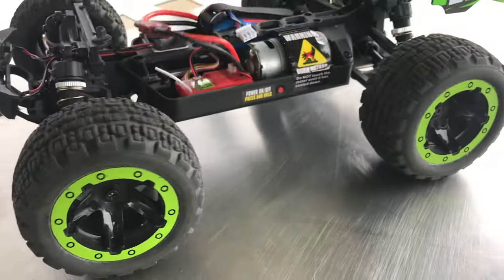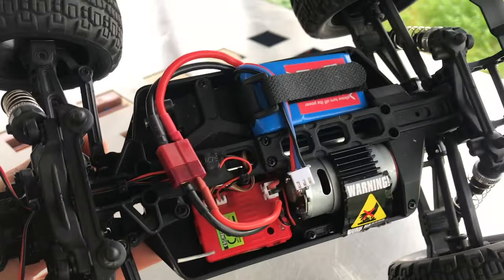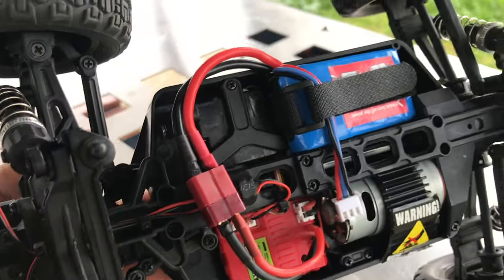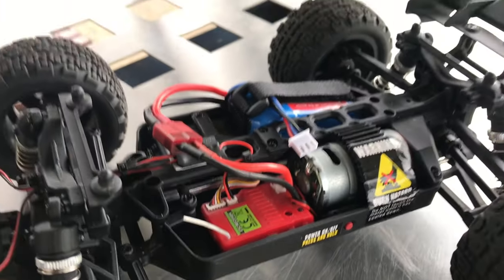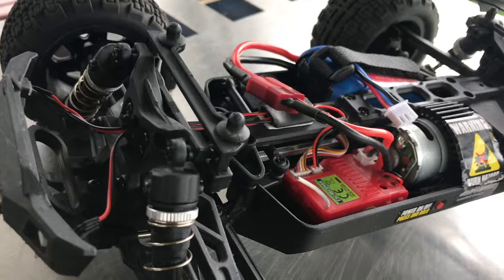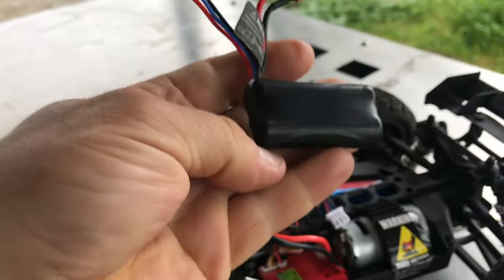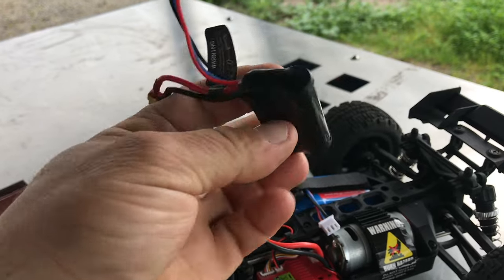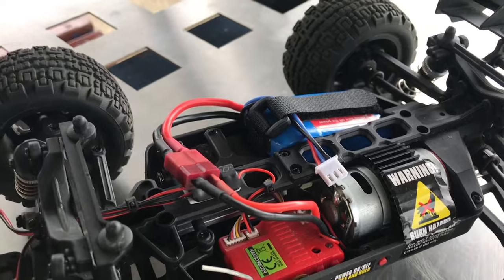Let's get the body off. As you can see underneath, it is a brushed system. I've just got one of my own batteries in there at the moment — the batteries it normally comes with are very tiny. These are the type of batteries you will get in these kind of cars, and this is one it did come with.